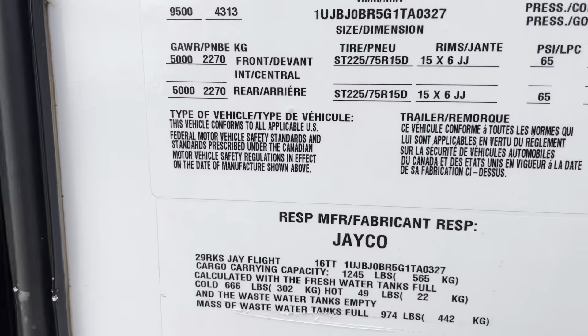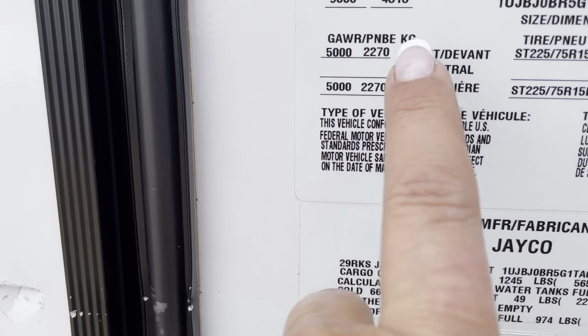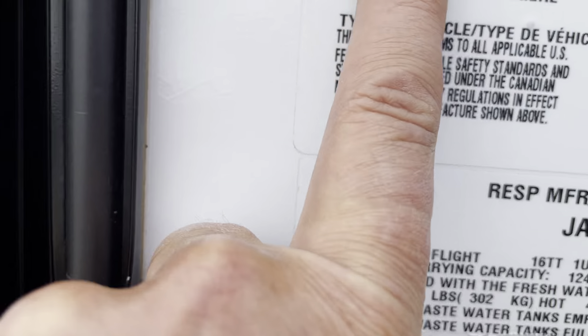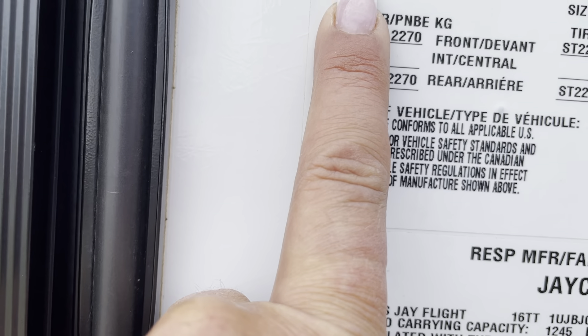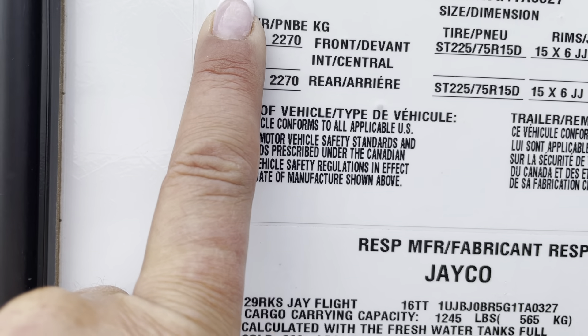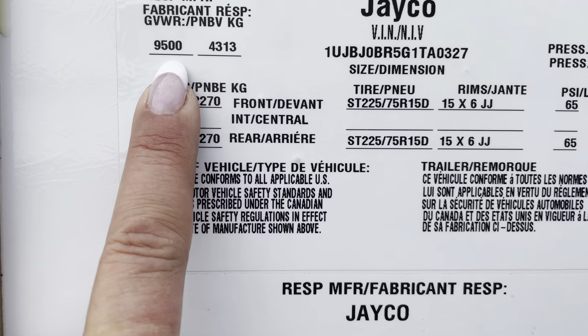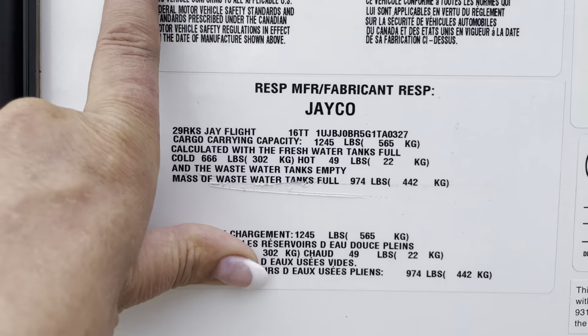Let's look at the weights. GVWR on this one — I believe 9,500 pounds. That would be the kilograms converted. Full load with water tanks: 9,500.